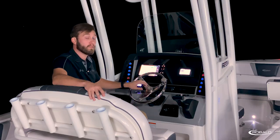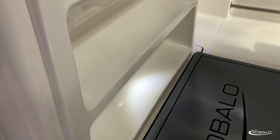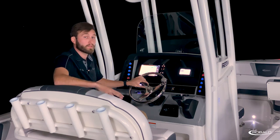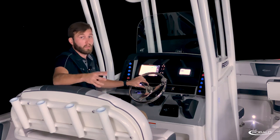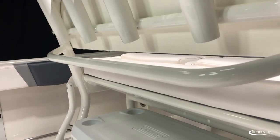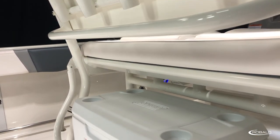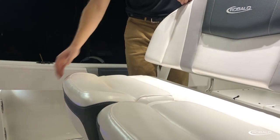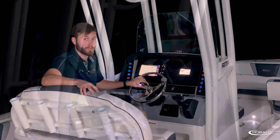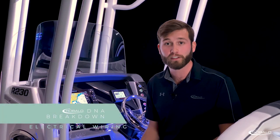Below, you have a dual-level console footrest that adds to the comfort of your standard leaning post with backrest. This leaning post also comes with four rocket launcher-style rod holders, dedicated storage for a 70-quart cooler, and the boat we're on today features the optional flip-up bolsters. Here at Riballo, we pay attention to the little details, especially when it comes to our wiring.